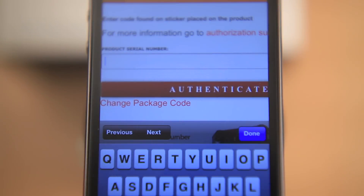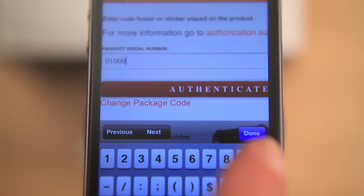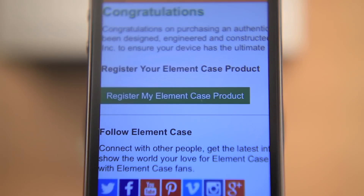Step 3: Input the serial number. If the package number and the serial numbers match in our database, the site will return a message congratulating you. If not, you can provide additional information to us so we can investigate.